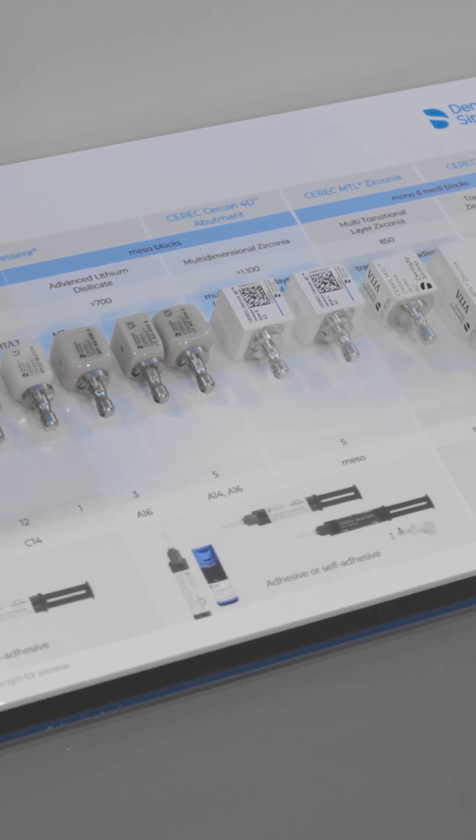Did you know that finally there is a new cut-and-mill block for implant restorations made from zirconia? Dentsply Sirona proudly presents CEREC CERCON 4D Abutment Block.